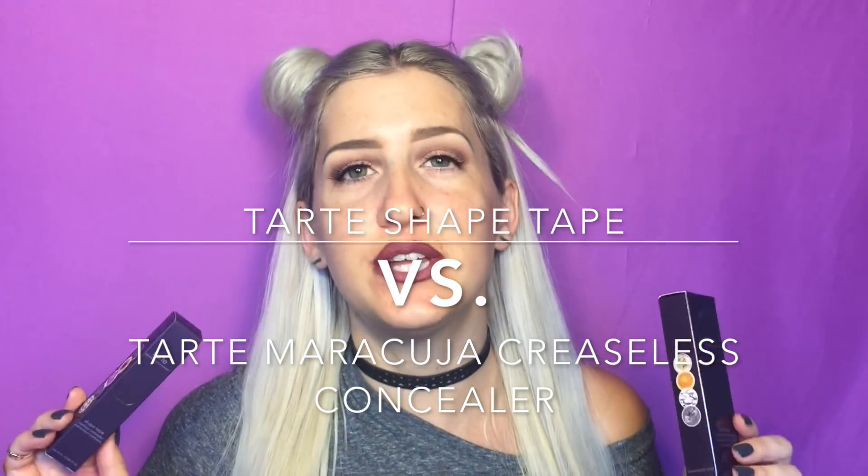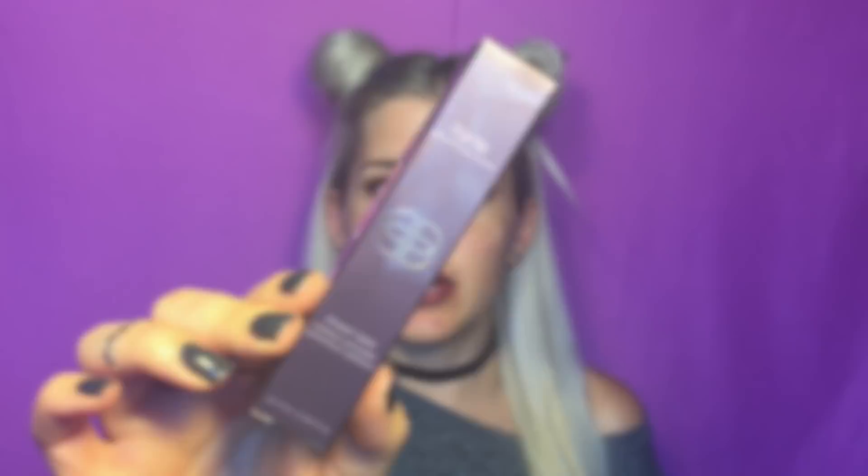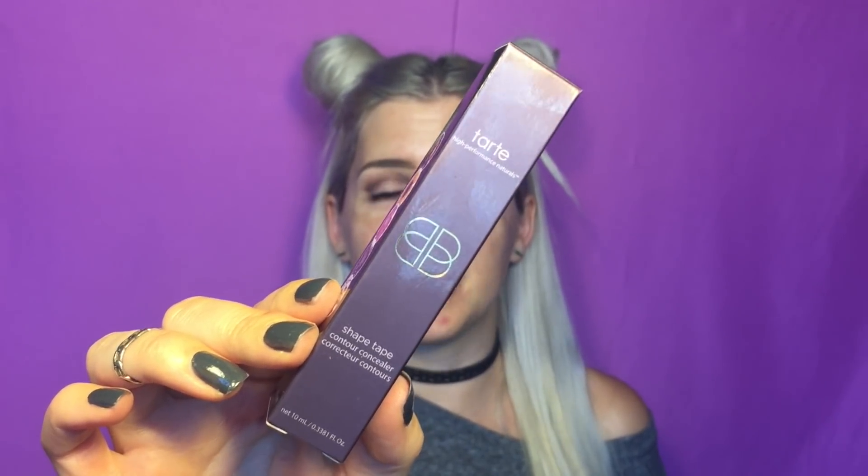What up guys! Ashley Elizabeth here with AEHM Artistry and today we are putting some Tarte concealers up to the test. They're gonna duel it out right on my face and we are going to see how long they wear, what the best one is, specifically for the under eye area. We have the Tarte Shape Tape which is super hyped up, so let's see if it sticks up to the test.